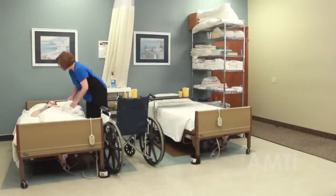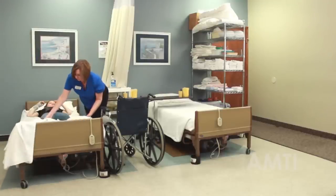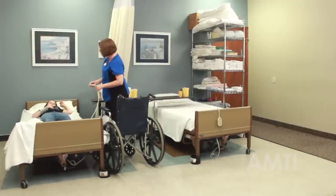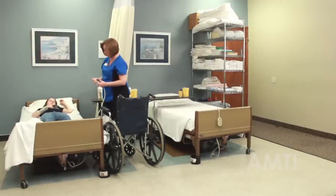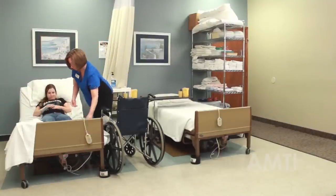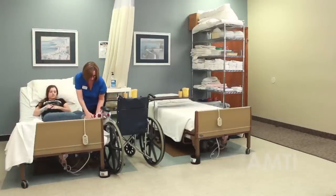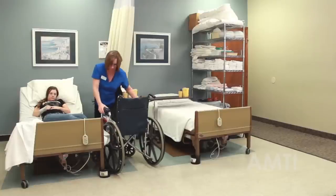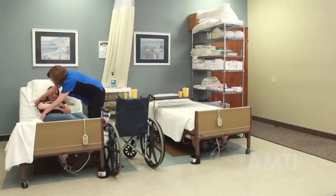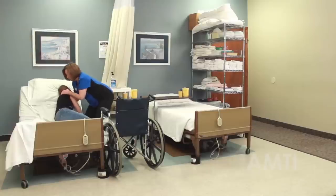You don't really need to pull the curtain for this skill either. I'm going to raise the head of your bed to make it easier to get you out. Go ahead and pull your feet to the side of the bed — just a little bit. We're going to turn you to the side and then sit you up.